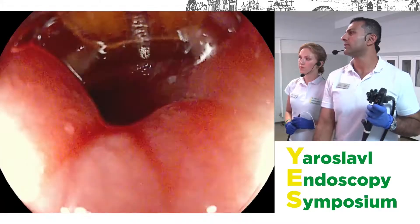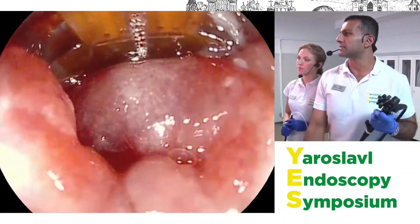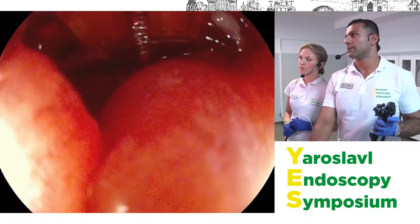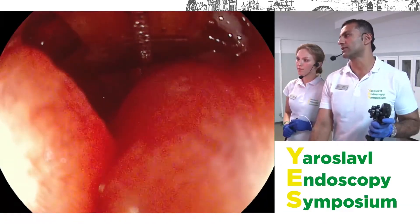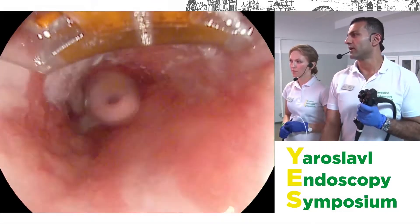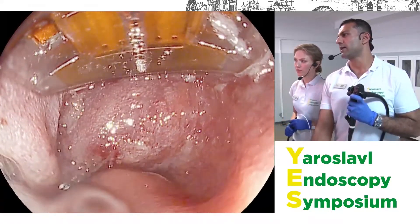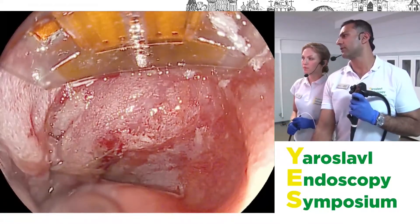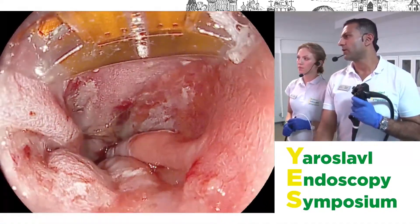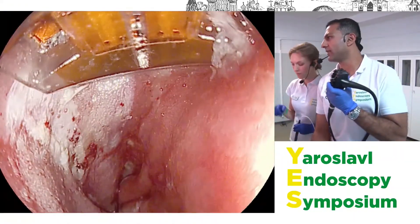You can see we've ablated the entire gastroesophageal junction, including all the way into the cardia — that's the difficult bit. Then you just come up and ablate the rest of the Barrett's almost like painting the esophagus, overlapping the areas you've treated. You don't want to overlap too much because over-ablating increases the risk of stenosis and stricturing. Once the GEJ is done, this next part is really very straightforward.